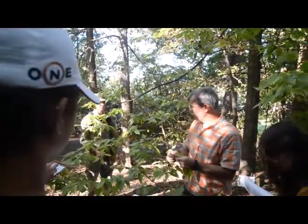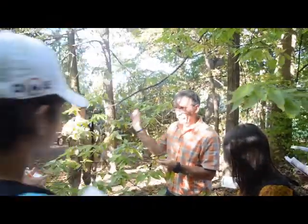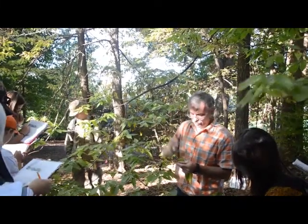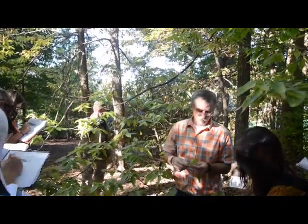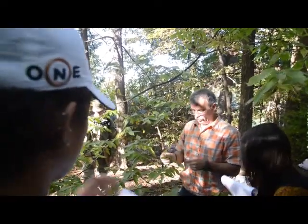Now, feel that leaf. It's pretty rough. That will be a little bit like slippery elm — we're going to see slippery elm next. Pretty fuzzy, a little bristly, but when you see slippery elm, it's really, really rough. So that's the leaf.